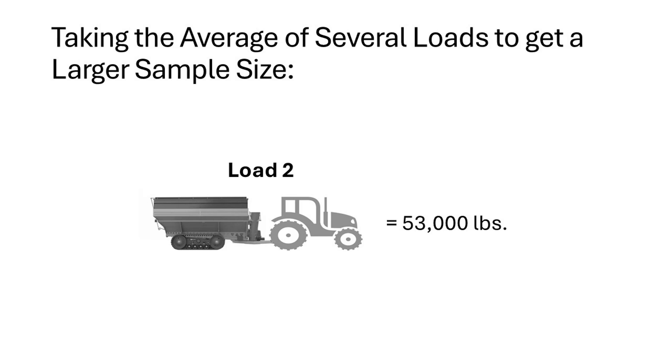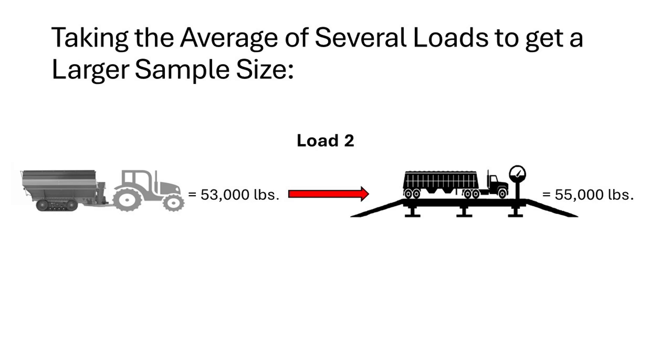We then took a second sample where in our cart it displayed that there was 53,000 pounds. The second load was unloaded into the grain truck and brought to a certified scale. That load weighed 55,000 pounds.